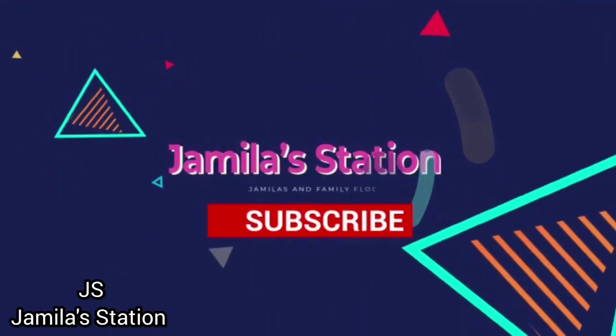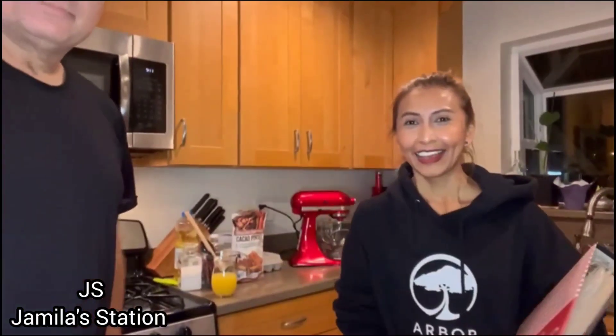Let's get started, Jamila Station! Subscribe! Hi guys, masih terus bersama saya Jamila Station. Hari ini aku bersama suami aku, Mas Greg. Say hi baby.